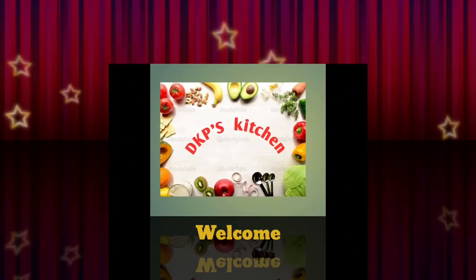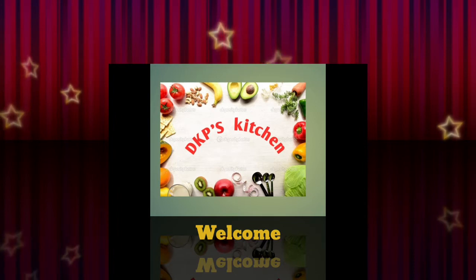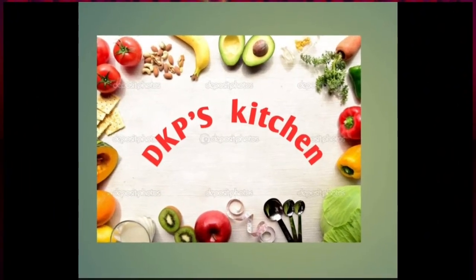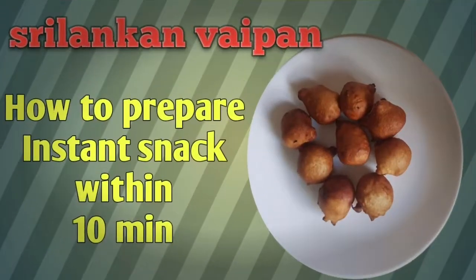Hello everyone, welcome to DKP's Kitchen! Hope you are doing well. Are you worried about what to prepare when someone gives you a surprise visit? Here's a simple and instant snack — Sri Lankan vaipan. It can be prepared within 10 minutes using few ingredients.